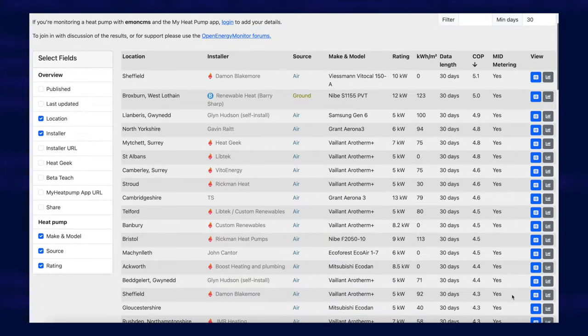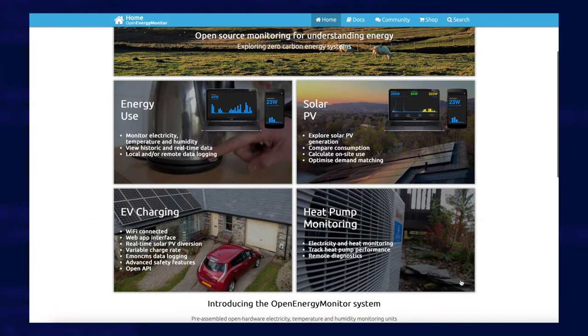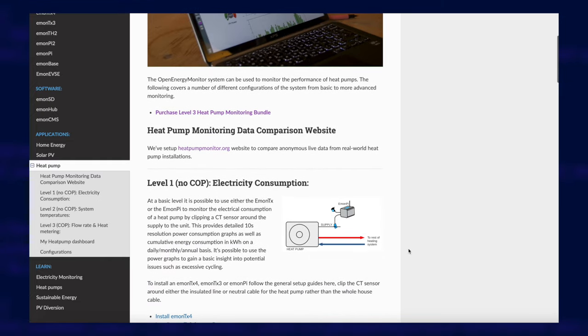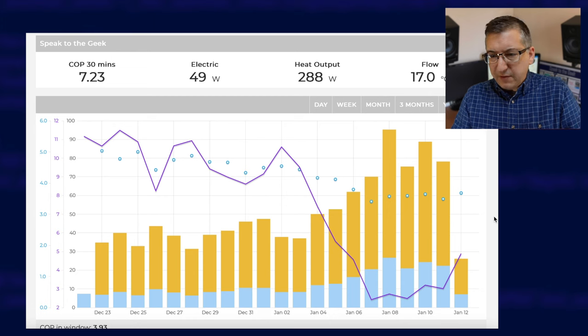Let me briefly show you heatpumpmonitor.org. Loads of people are sharing their heat pump efficiency data publicly in a leaderboard. It uses something called EmonCMS, which can either be run on a cloud-hosted server or on a spare Raspberry Pi. This is the My Heat Pump app within EmonCMS. I've configured Home Assistant to forward a number of specific sensors onto EmonCMS, and the My Heat Pump app picks that up and converts it into nice graphs and keeps track of it for me.